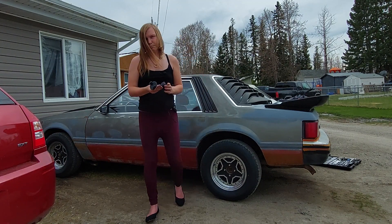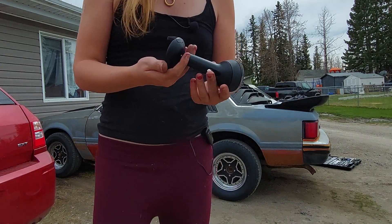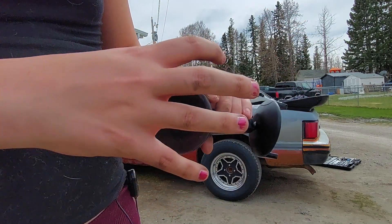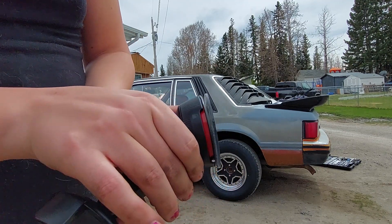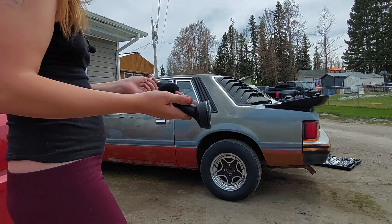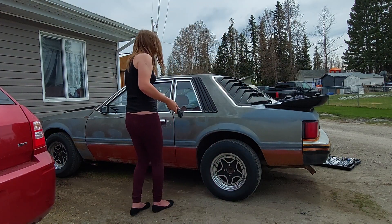Let me actually show you guys — this is my new little dash mount, but it also mounts to the windshield. There is an adapter that sticks right to your dash with 3M tape, and then you can immediately connect this — it's got a nice little locking mechanism here. You can see that action. It's a pretty nice little piece, actually. I like the quality of it — it's quite compact. I can hide it if I need to.